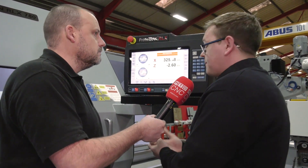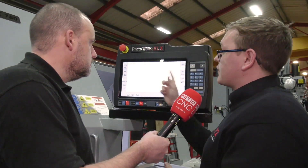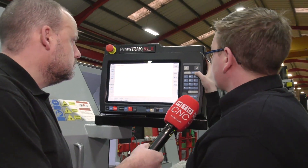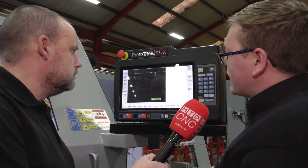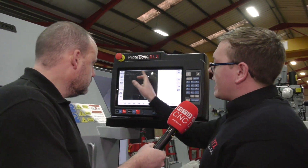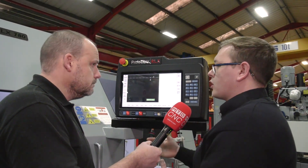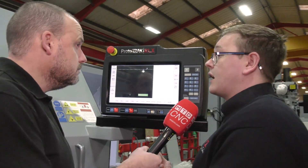Obviously if you want to use programs, it's as simple as clicking 'Program'. You'll then be asked for a program name and you go to the beginning of the program. We have all our cycles along the bottom, and we have a look screen so as we're building a program it is drawing the part for us. If you make a mistake, it's very quick and easy to tell what you've done wrong.